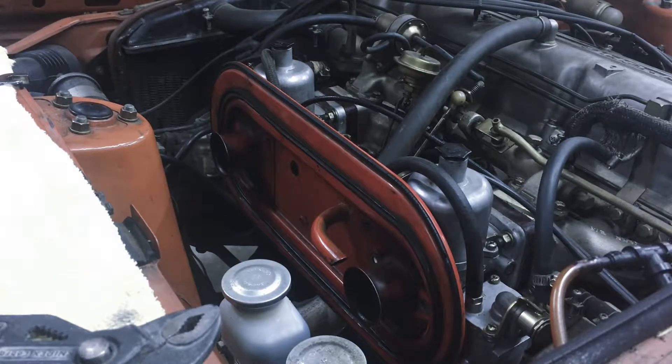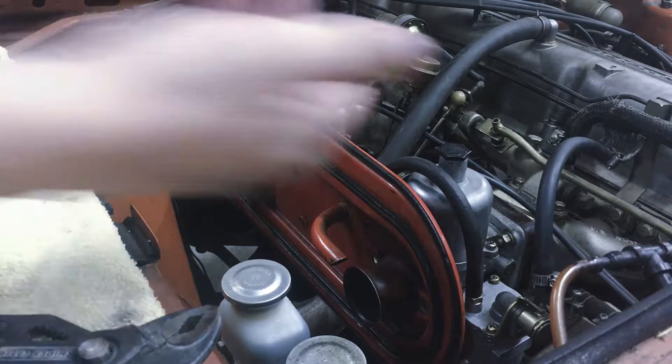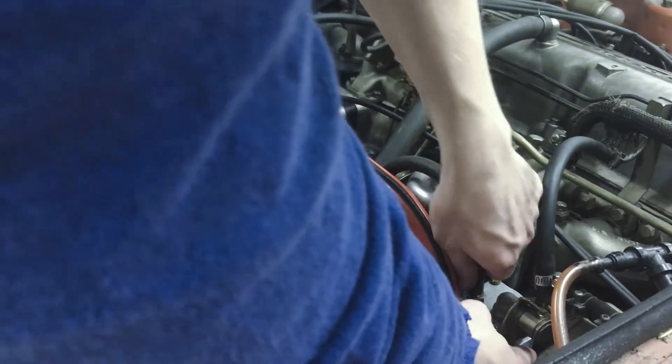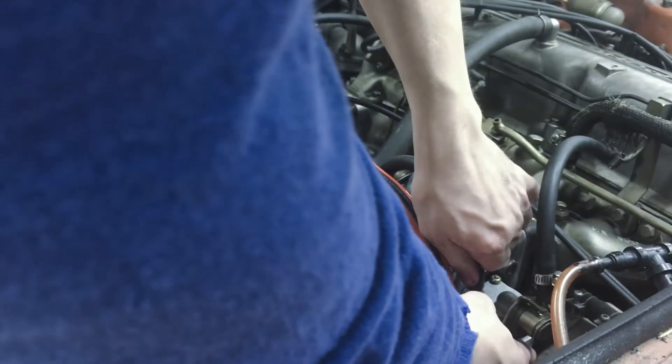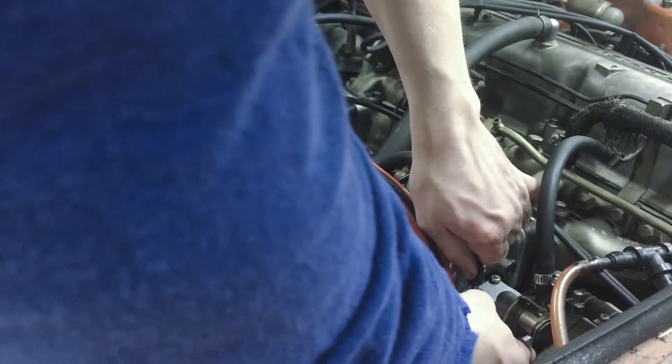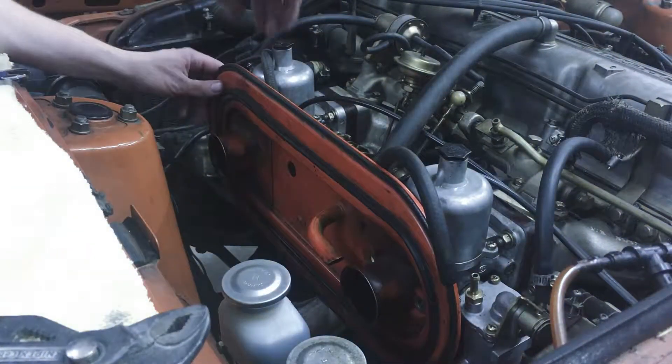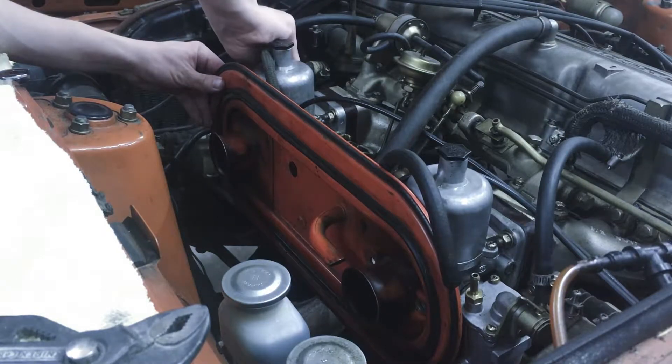Next we're going to be removing all of the different hoses that are still connected. It usually makes sense to remove one end as opposed to the other just because it makes it easier when we want to put things back on. For example, this one right here — we want to remove it at the actual float bowl. Mine is missing a clamp there so I'm going to need to get a new one. It just comes right off. Do the same over here, just get rid of it on the float bowl side.